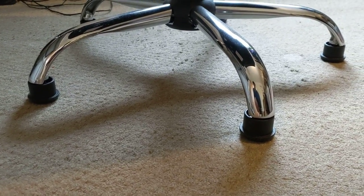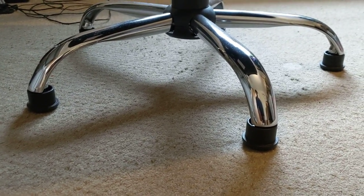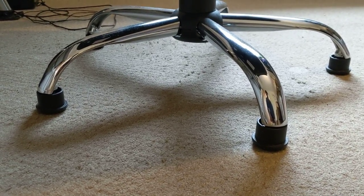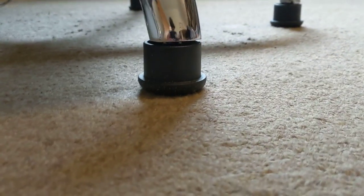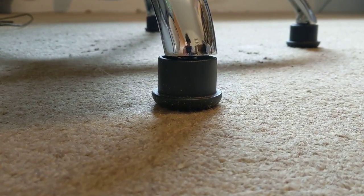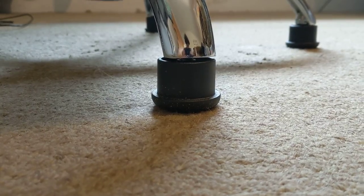I think that's what they're called, but they're not too hard to find. Just do a quick search on Amazon or anywhere else. Look for chair casters, and what you're looking for is something that looks like a caster with no wheel.